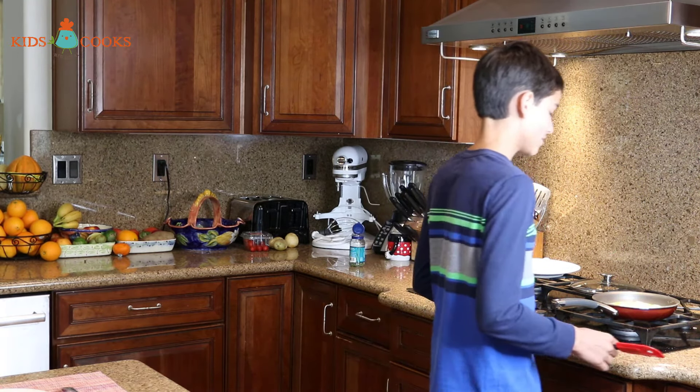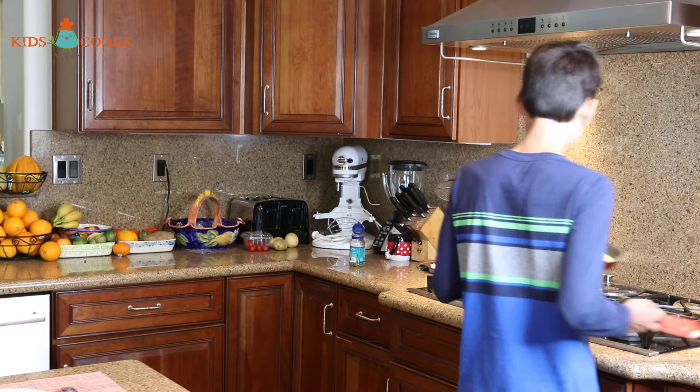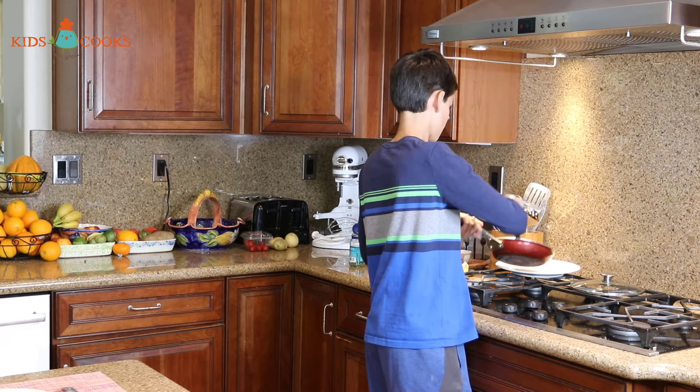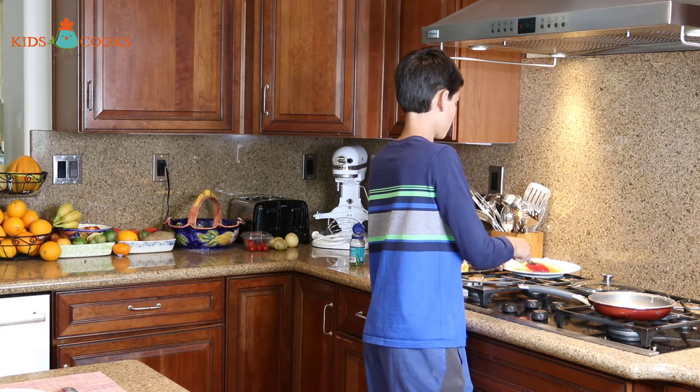It's going to cook for just a second on the other side. Now with a rubber spatula, I'm going to slide the tortilla back onto the plate.